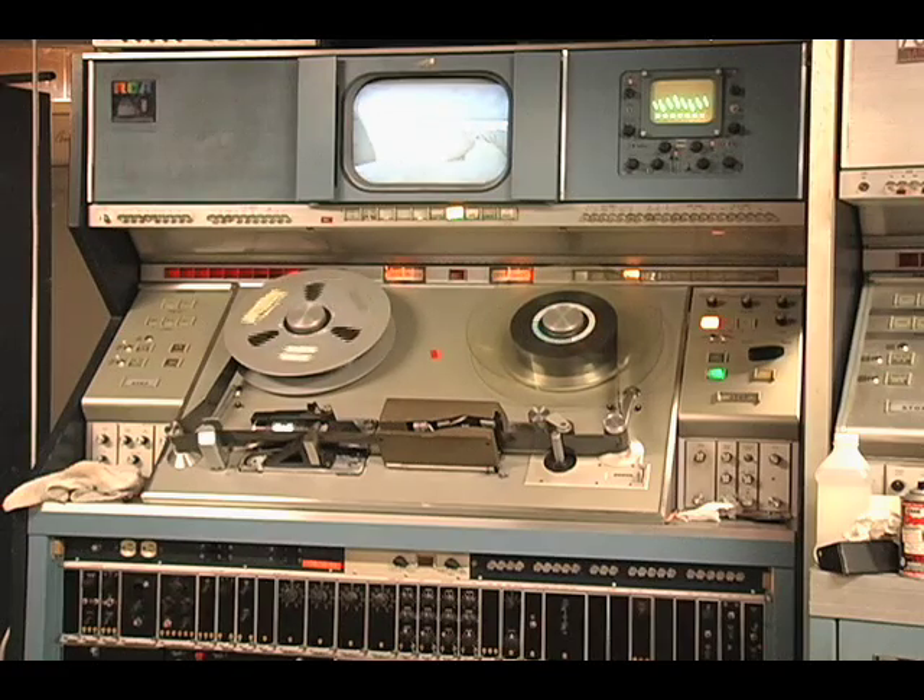And sure enough, it plays it pretty well. So just going to have a little montage of this machine playing this old low band monochrome army training tape for you. Get that sound and bring back some memories for you guys. Hope you enjoy it.